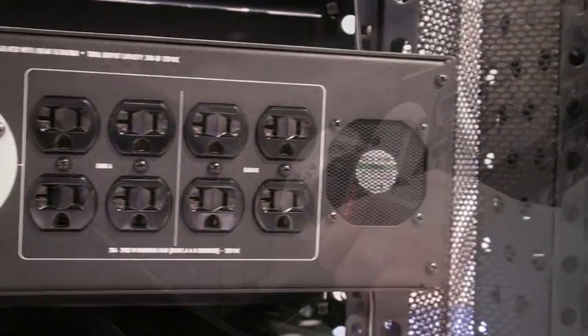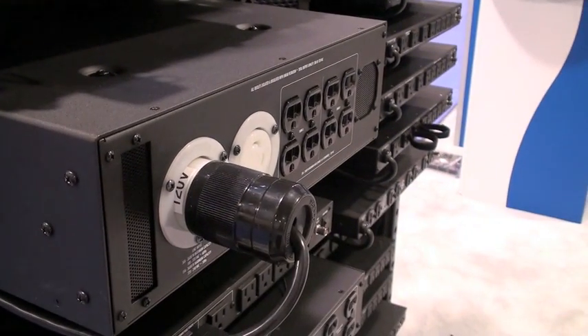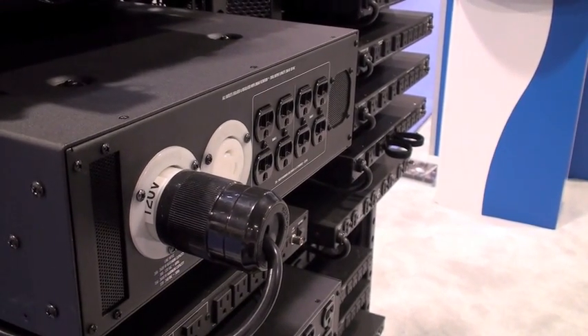On the rear of the unit we have the 30 amp input — this is an L14-30 twist lock — so you can put in 120 volts, American 240 split, 208, or you can do, of course, European voltages: 220, 230, and 240.